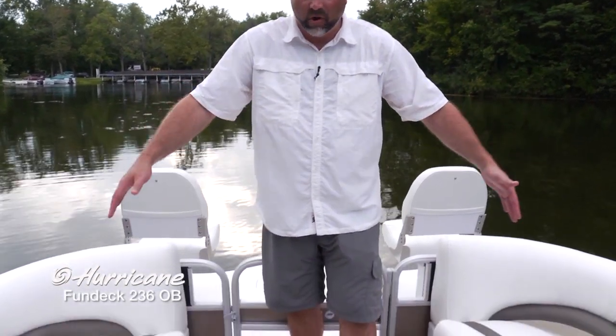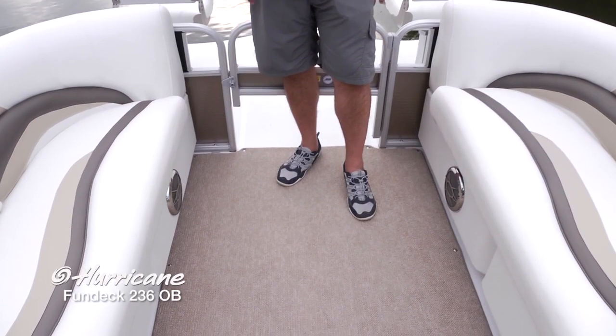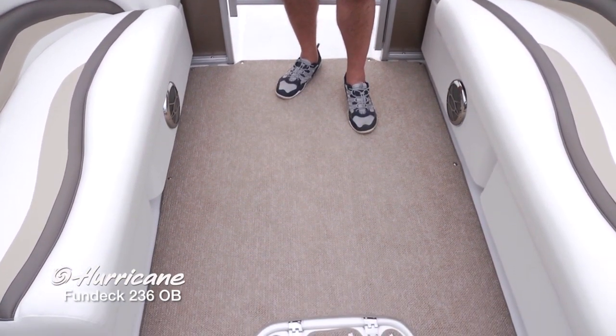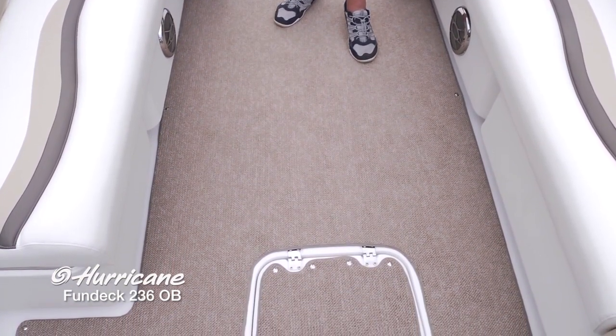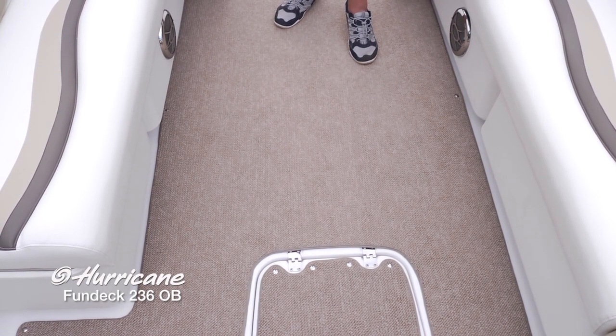We're up here in the bow of the 236. Because of that Fun Deck design, we're able to carry that 8 foot 6 inch beam all the way forward on this boat, creating an expansive forward seating area. Beautiful Berber snap-in carpet. Since this is designed with an optional fishing package, you can snap that carpet out if you're going to be fishing, then easily take care of the deck, snap it back in, and you're ready for a cruise.